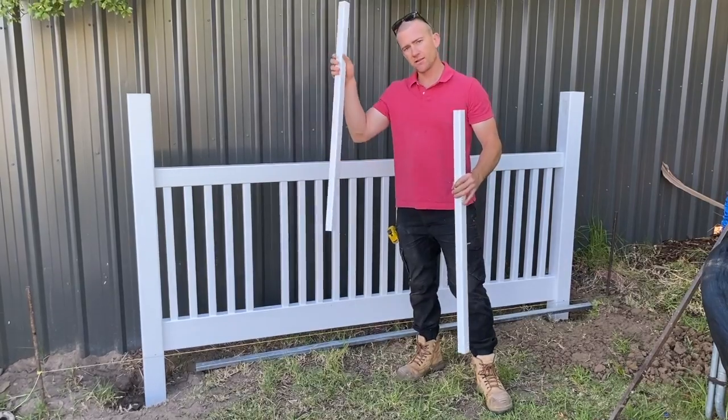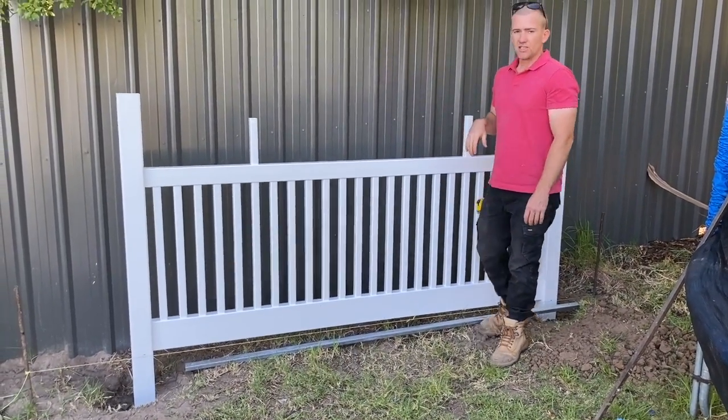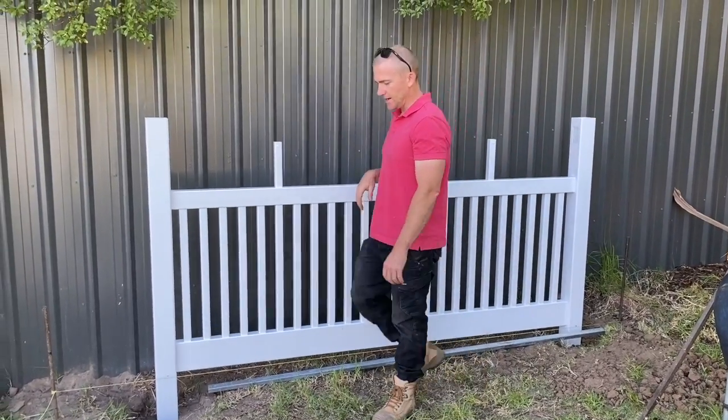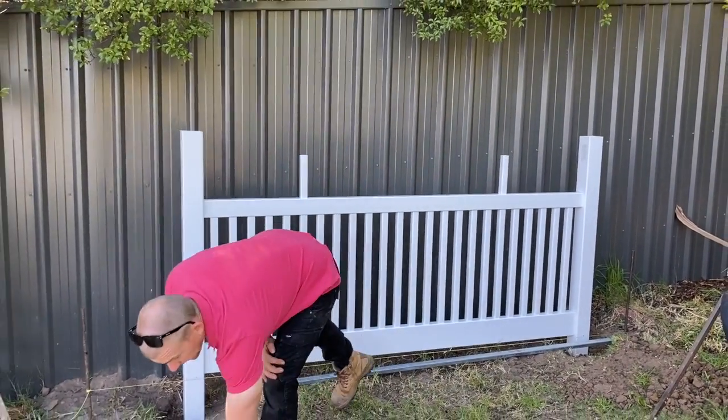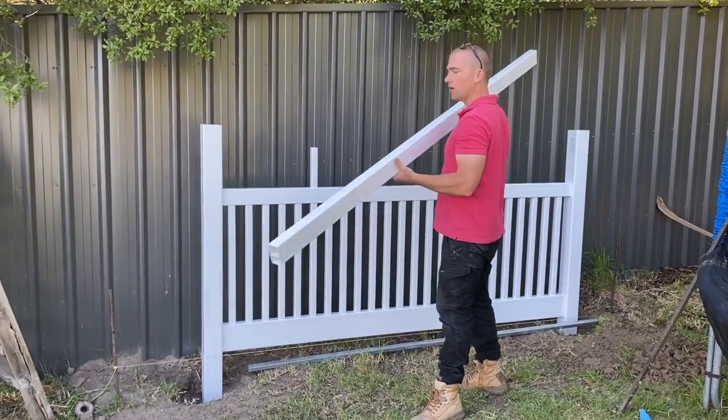Then lastly put in your longer pickets and give them a bit of a tap down. Then what you want to do is put in your top rail.